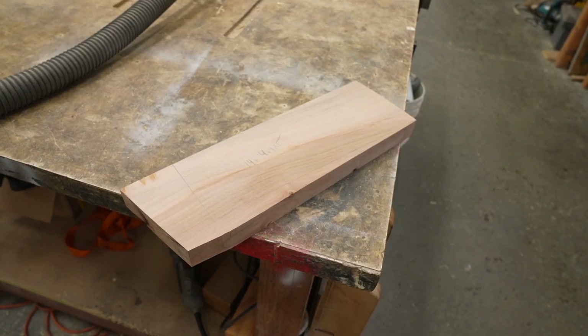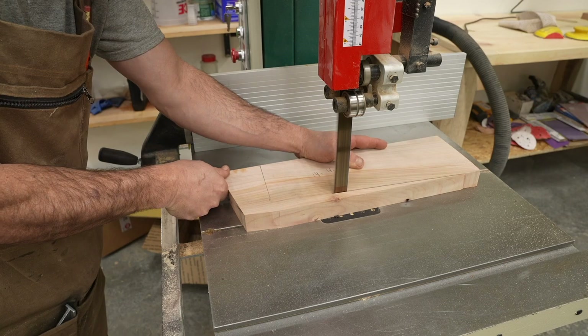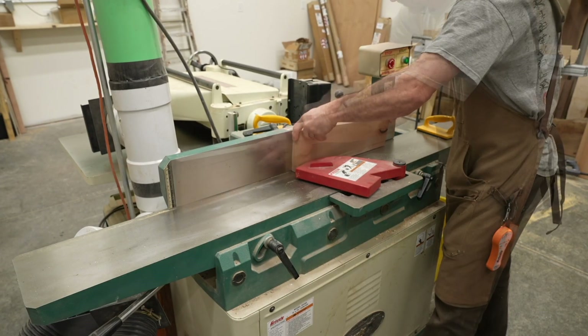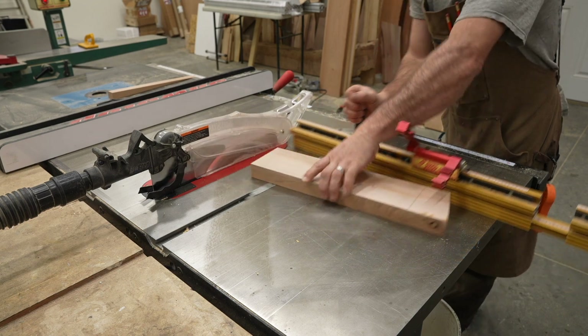I picked up a piece of Madrone wood and did the rough shaping on the bandsaw. This allowed me to orient the grain in the direction that I wanted. I had already surfaced this piece of lumber, so all I had to do was joint one edge flat. From there I could take it to the table saw and rip the other side parallel to my desired width.